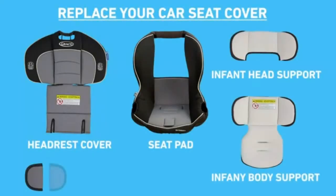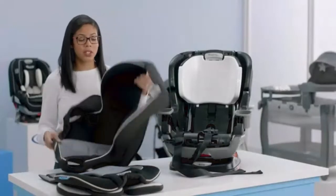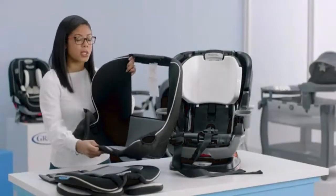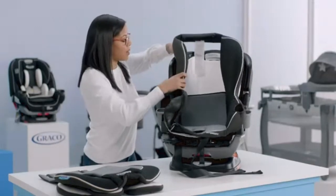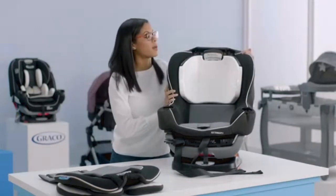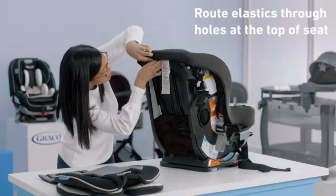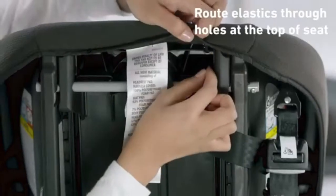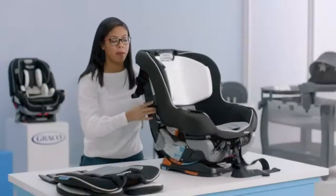Now that your car seat cover is clean, we're ready to replace the soft goods. Make sure you have all of your parts. The first thing we're going to do is put the seat pad cover back on — this is the largest piece. Place it on top and then work around the headrest. Turn the seat to the back because we need to attach the elastics. Grab each elastic and attach it to the metal clip, doing this on both sides. Then flip the seat back around.